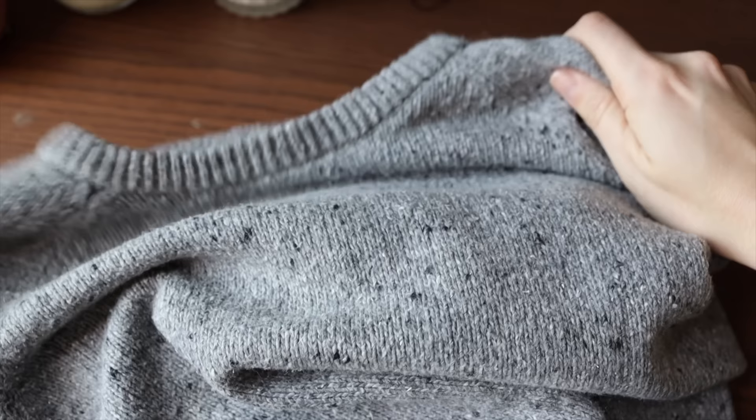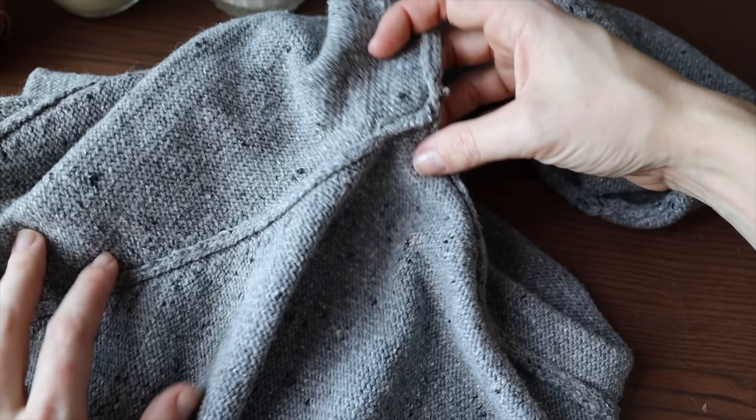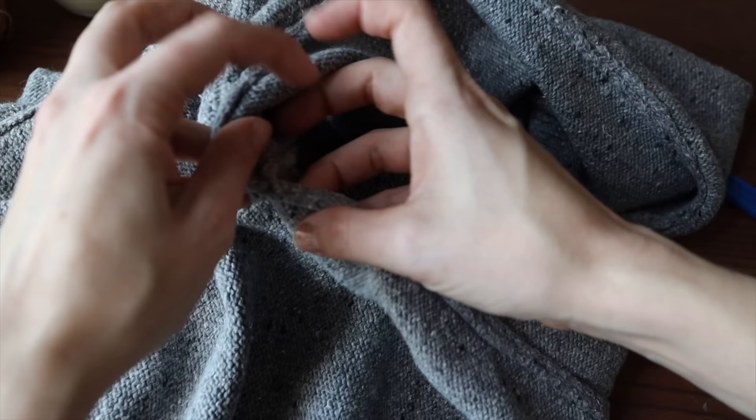And now we can get to the unraveling. Let's start by unraveling the first of our panels. Now this sweater is ready to be unraveled, and the first thing I like to do is turn it inside out to have better access to all of the seams. So we're going to first split this sweater into all of its panels — usually there's a front, a back, and one for each sleeve. This is a raglan style sweater, so you have a slightly different seam around the armhole.